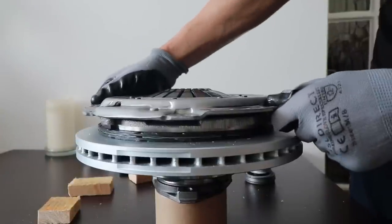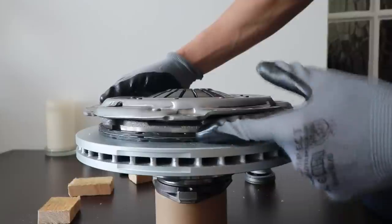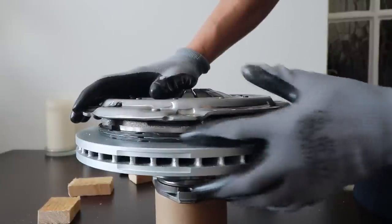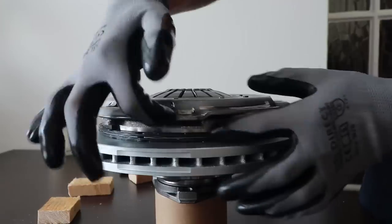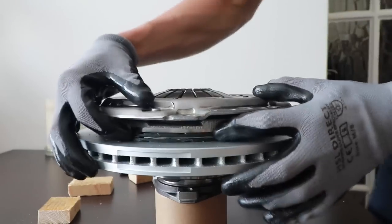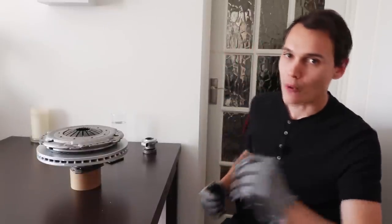At the bite point, the clutch is partially connected — there's only a small amount of pressure on the friction plate, not enough so it's completely locked up, but enough so some partial force is going through to your wheels. Because there's slippage, it's going to heat up, and the longer you do it, the hotter it gets. If it gets too hot, it will cause excessive wear. That's essentially how the clutch works.